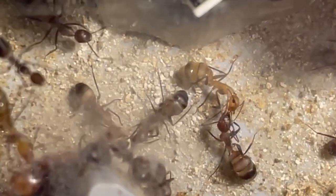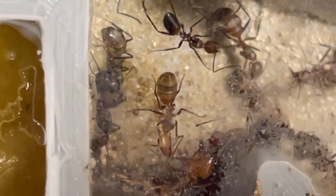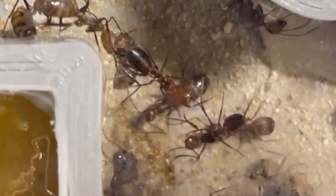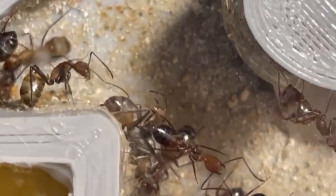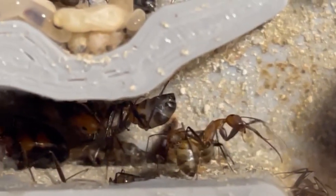Nicobarensis is a fascinating species from Asia that will captivate both beginners and enthusiasts. These ants are renowned for their rapid growth, making them a popular choice among ant keepers. Often found nesting in rotten wooden trunks, these ants are known as carpenter ants. With their easy maintenance and higher climate requirements, Camponotus Nicobarensis ants are a delight to care for.